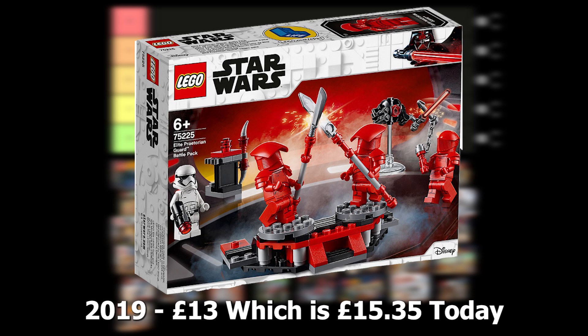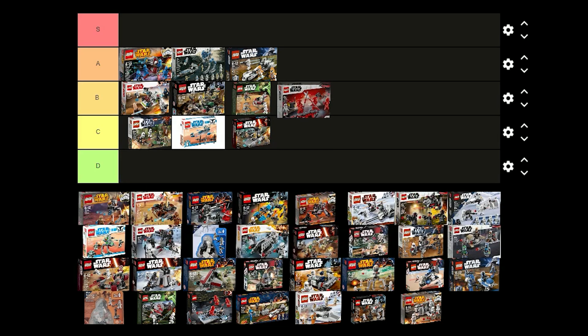Next it's the Praetorian Guard battle pack which was released in 2019 for £13 and it comes with 3 Praetorian Guards and 1 stormtrooper. The minifigures are really good but it's definitely not the best for building an army so I'm going to put this one in B tier.